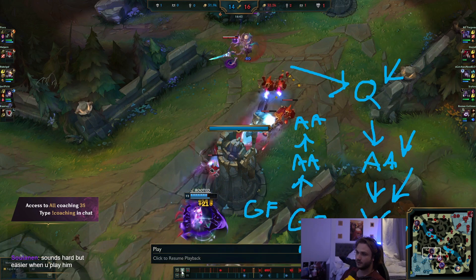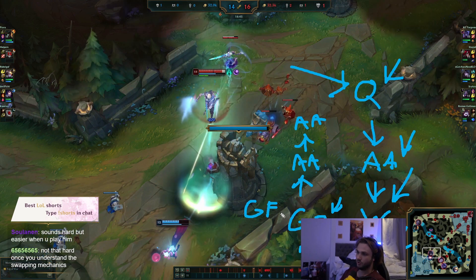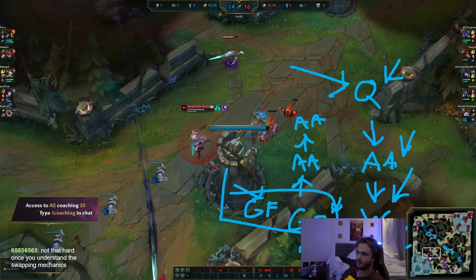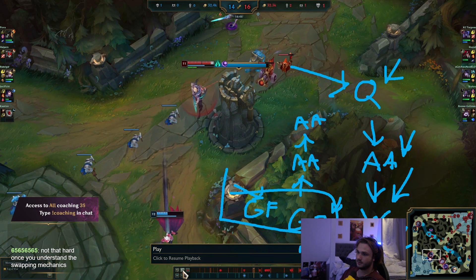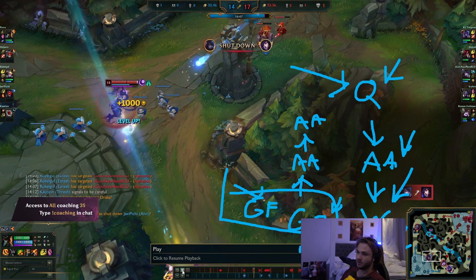Now we're here. And then now I swap back to W. I green R. And I do Galeforce. In the middle, I do it same time. And now I have green. And now I apply the auto. And now I flash and auto again.